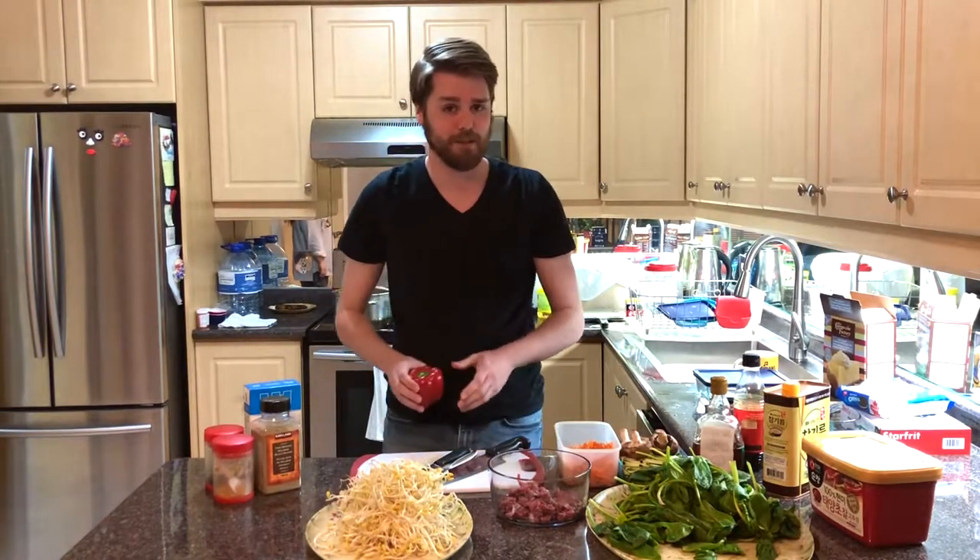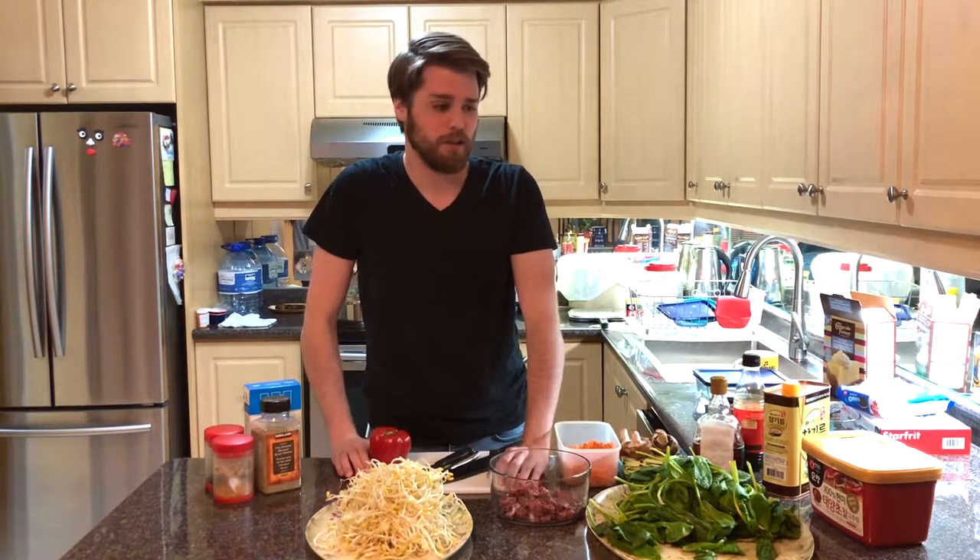Hello and welcome to David's cooking show. On today's class we're going to be making some Korean food. Luckily enough we have a special guest — we welcome Angela Lee.